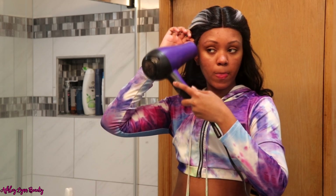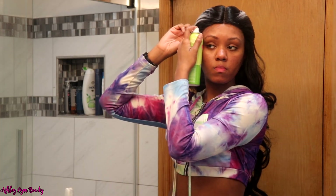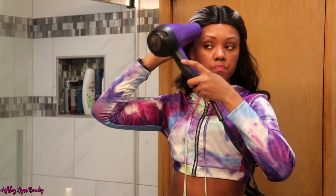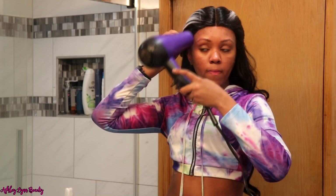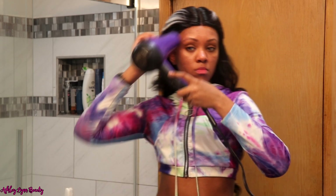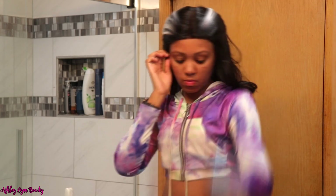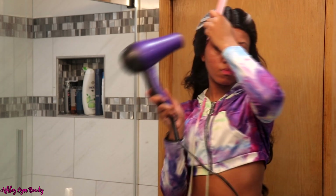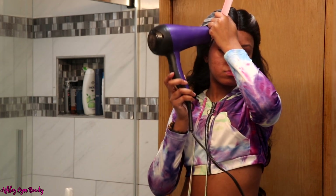Y'all, this wig really gave me a lot of trouble — it was a struggle and it really gave me a run for my money. I feel like I had to do a lot just to try to get this wig to even look somewhat natural, even though that's not a natural color. I just did about two or three layers of the spray and then blow dried it down.